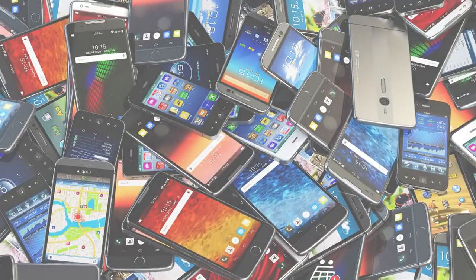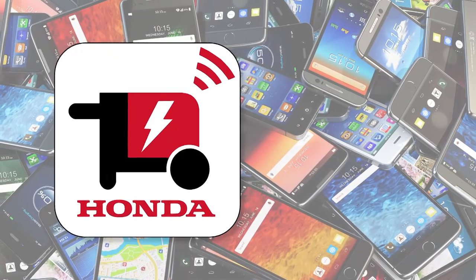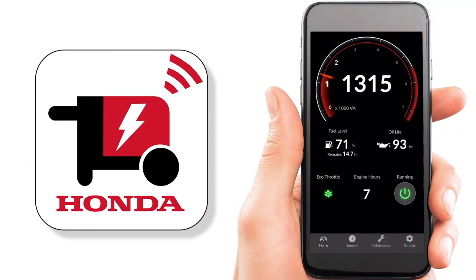Due to the number of different smartphones available and the various different pairing procedures, this video will only focus on the functions of the app and not the actual pairing process.